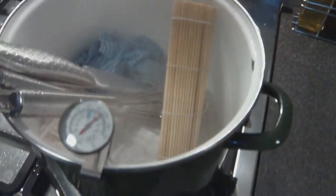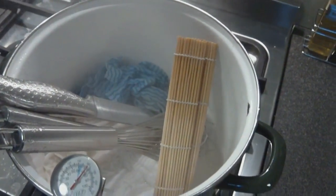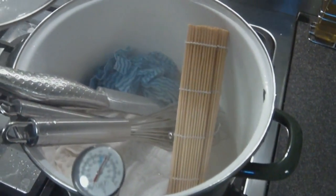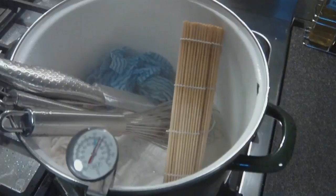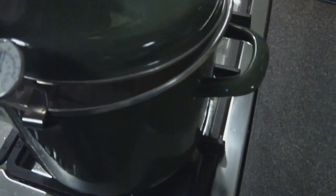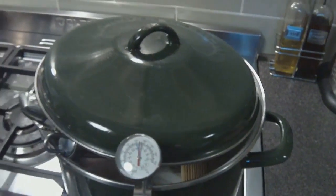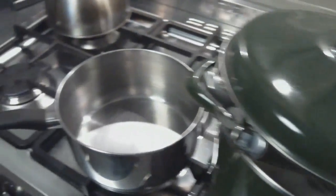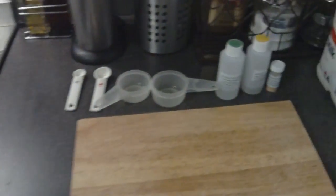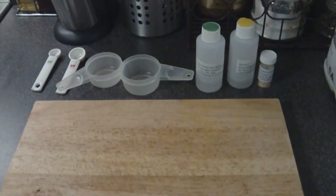First of all we sterilize all of our equipment. I've got about 3 inches of water in the bottom of the pan and I'm boiling that. I've also got a sushi mat there that's just for resting the cheese later on. We've got our curd cutter, our knife to cut the curd, our stirring spoon, a whisk if needed, and we also sterilize the thermometer as well.